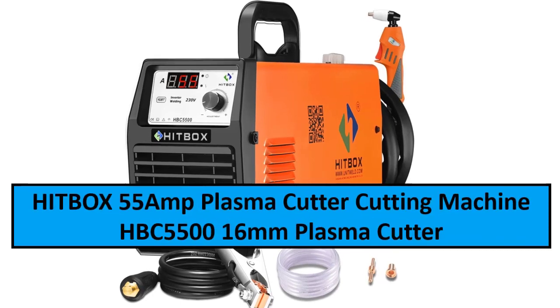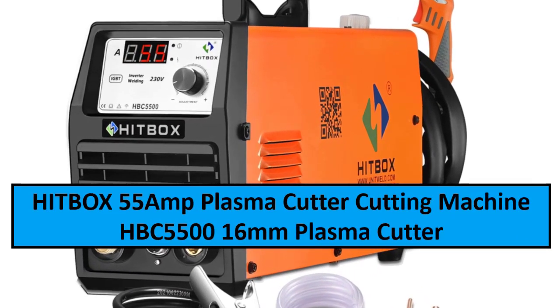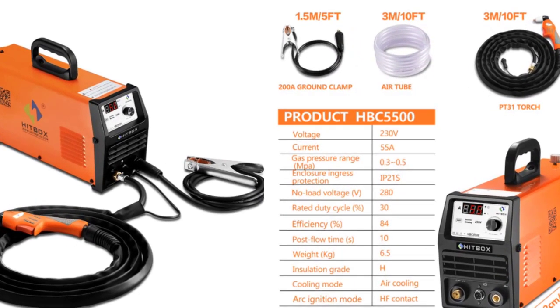At number three: HITBOX 55 Amp Plasma Cutter Cutting Machine HBC5500, 16mm plasma cutter for metal, carbon steel, stainless steel, and aluminum cutting.